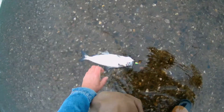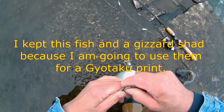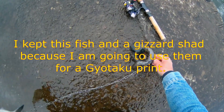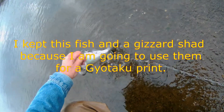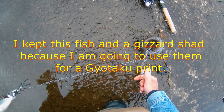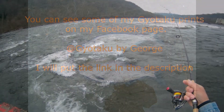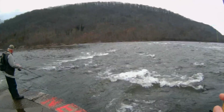There we go, another buck. Fish on, fish on.